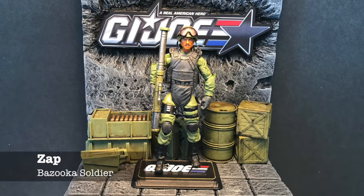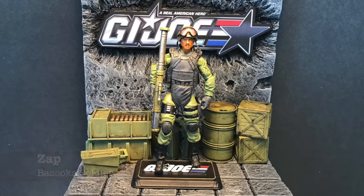Zap is another one of those figures that was just plain and ordinary looking, so I had to make him stand out. I gave him an armored vest so it looks like it would protect him from any kind of blast. He's got the bazooka from the Steel Brigade Force, repainted. I don't remember where I got that head from, but it was a complete repaint. Now he looks like a figure that stands out.